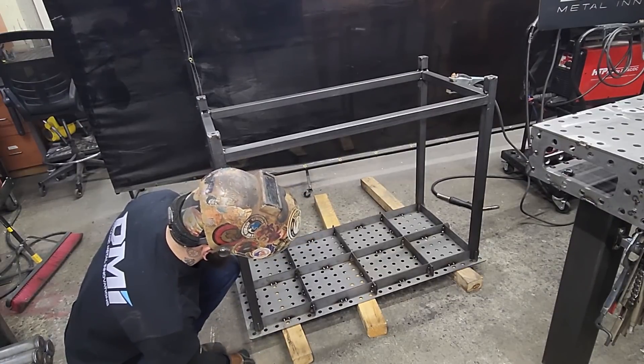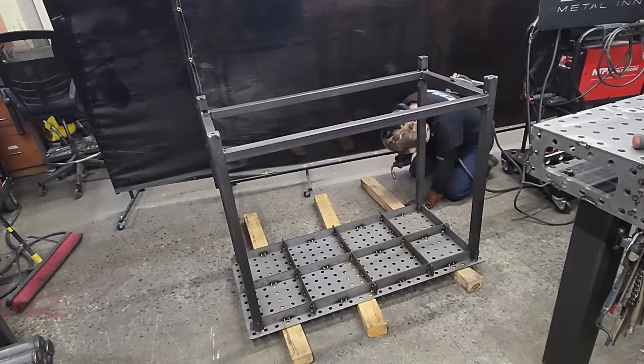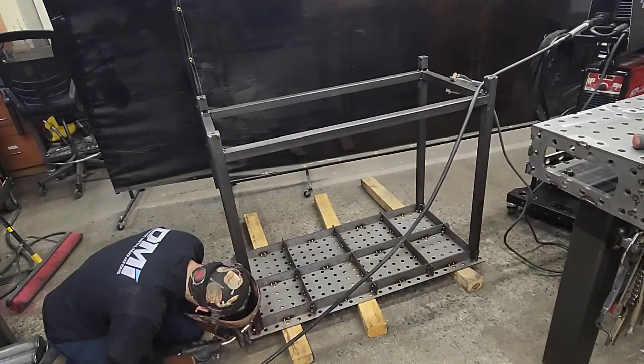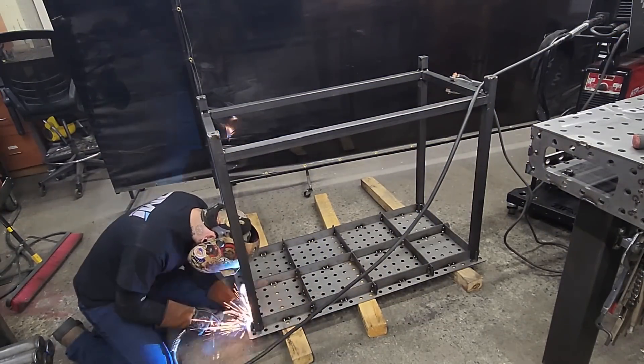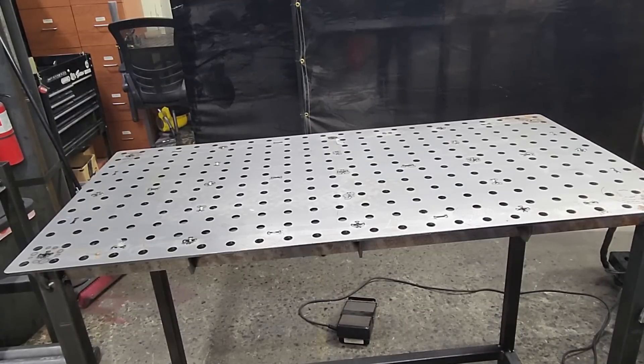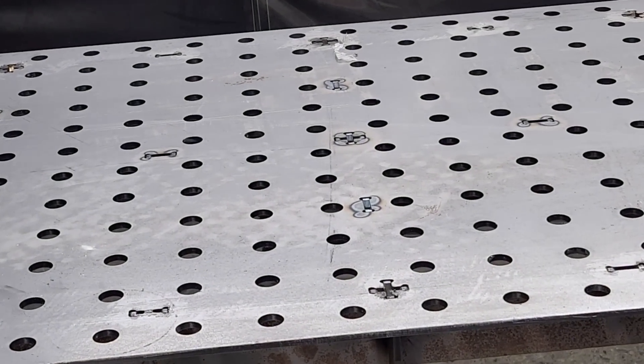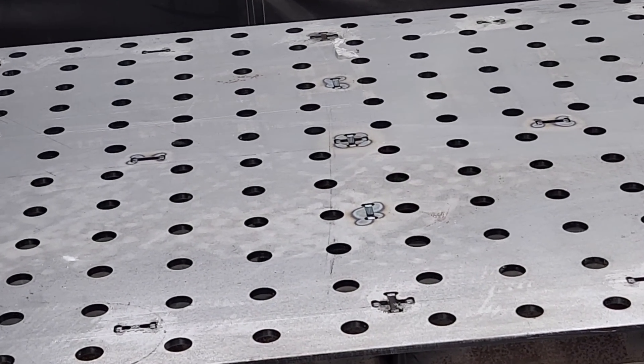You don't have to go back and try to cut it and fix it. Here we have our table flipped over. We have really good coloration, so I know we got nice hot tacks.